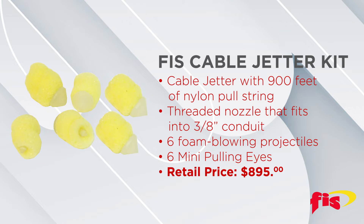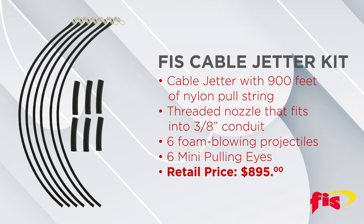Six foam blowing projectiles and six mini pulling eyes are included. This is a quick process and can easily be accomplished in the field. The spool holder can be quickly reconnected to the jetter if needed.